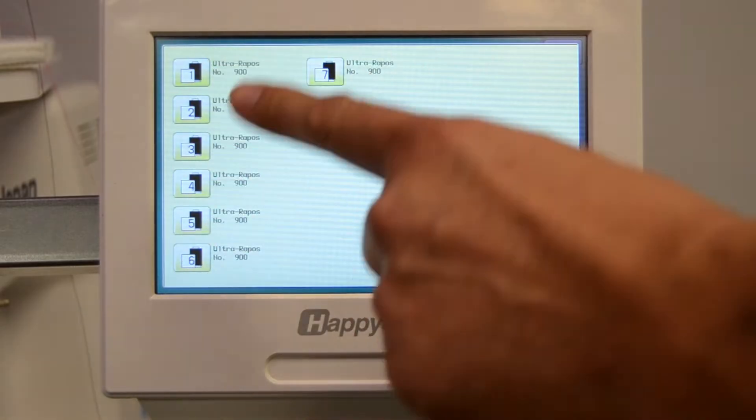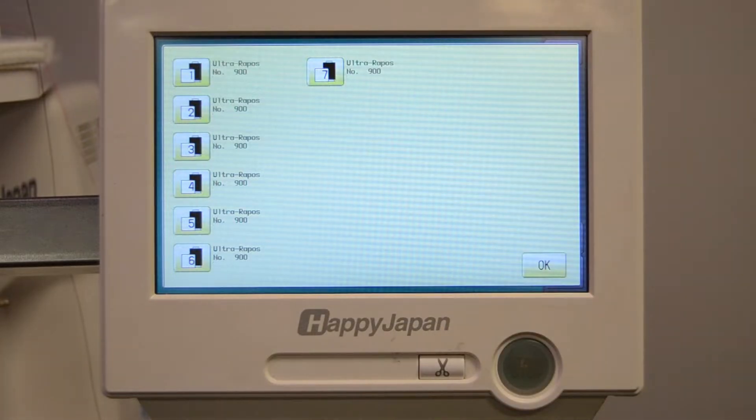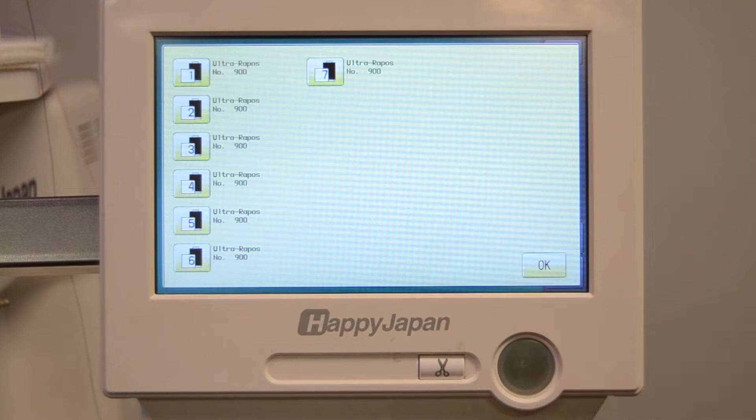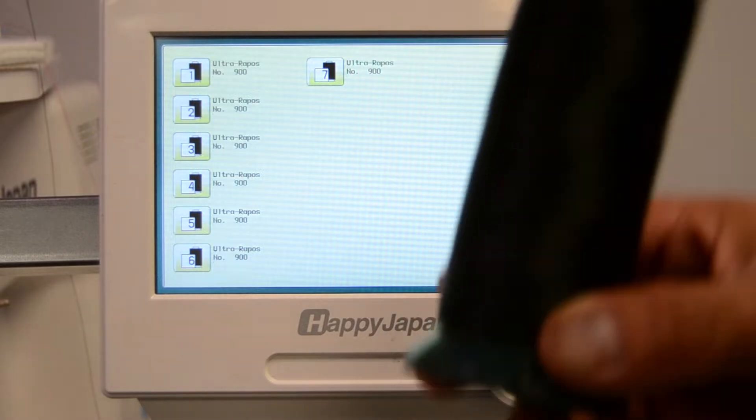Here there's a swatch for every one of the needle positions that the machine has. In this case, the seven-needle machine has seven cones. So we'll go about matching each one to the actual brand of thread and the color within that brand.